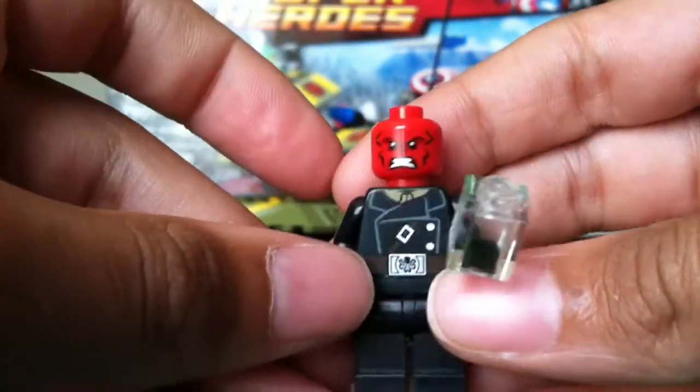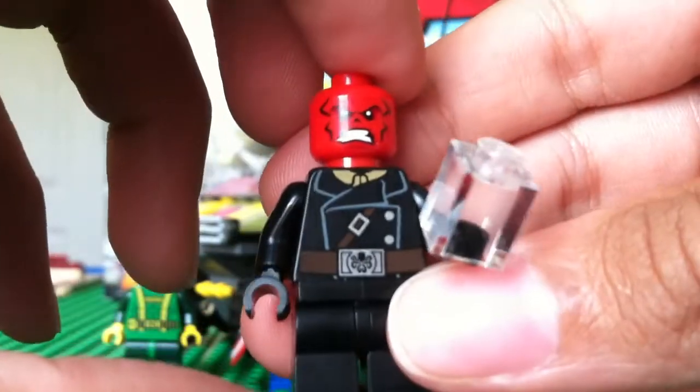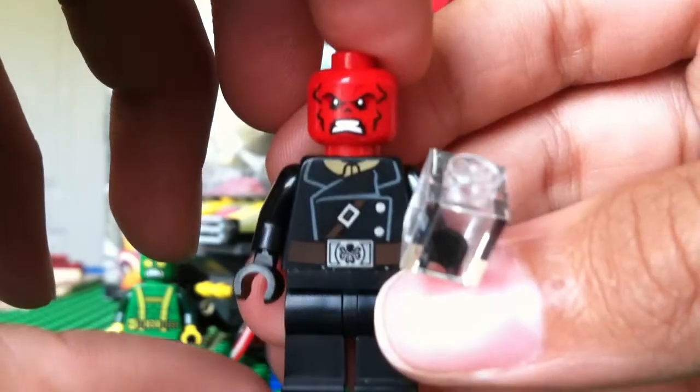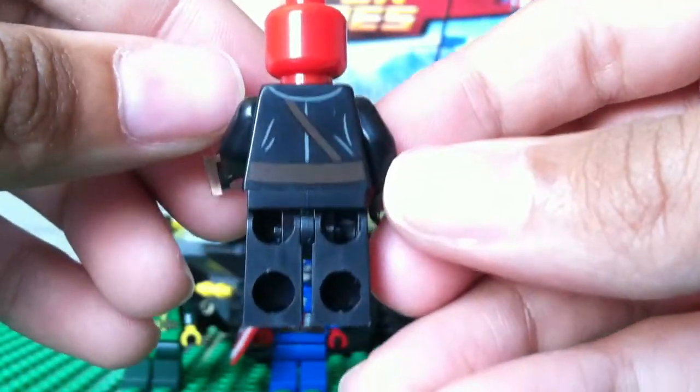And here is Red Skull with the cube, or the Tesseract. There's nice printing on the front with the Hydra symbol, and it's got the little details on his head. Basically no printing on the back except for what's on his torso.